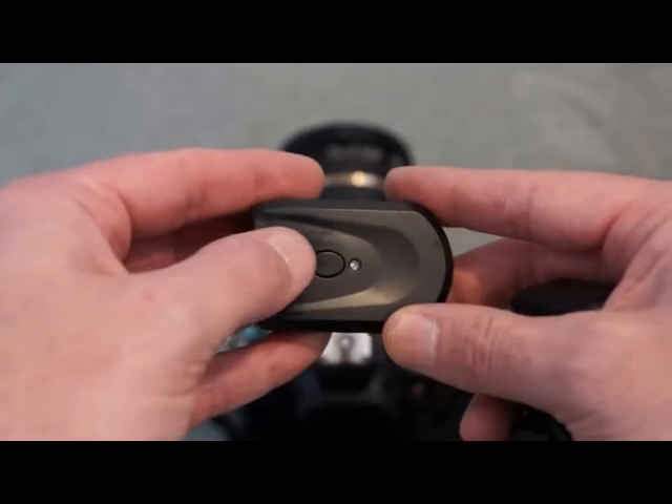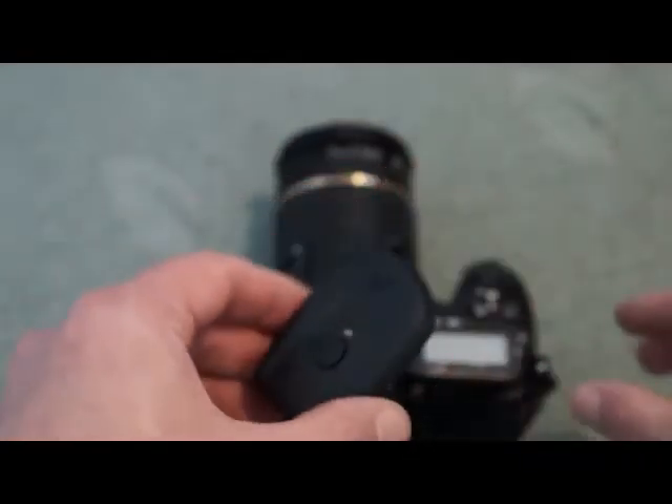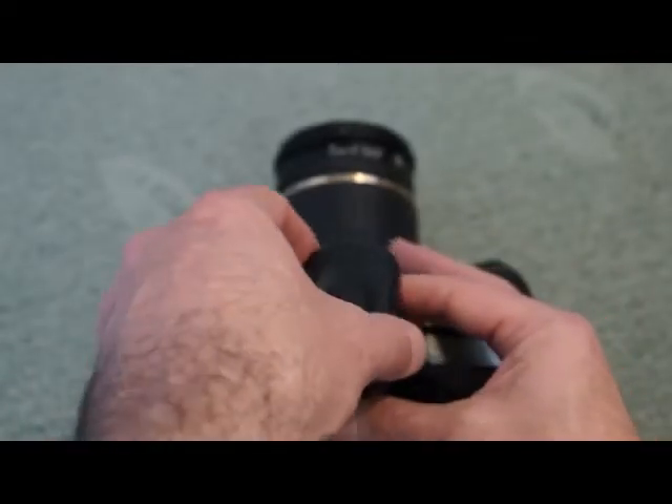On the top section there's a test button here and you see the LED lighting up when you fire that. I'll just put that into the hot shoe.